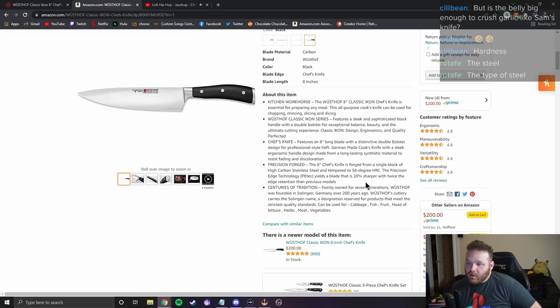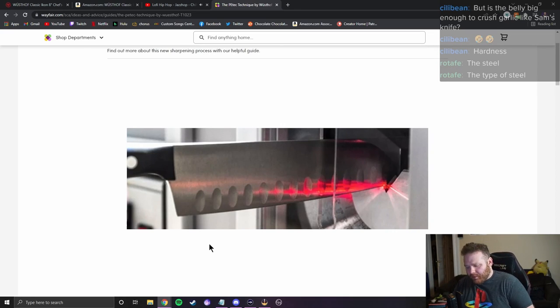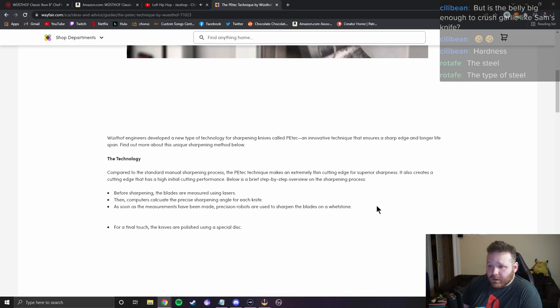The precision edge technology — P-tech — 'yields a blade that is 20% sharper with twice the edge retention than previous models.' That sounds like bull. 'The P-tech technique makes an extremely thin cutting edge. Before sharpening, the blades are measured using lasers, then computers calculate the precise sharpening angle, and precision robots sharpen the blades on a whetstone.' If anybody knows more about this and wants to tell me it isn't bull, I'm all ears — but this just sounds like they figured out how to sharpen their knives with robots and put a nice sticker on it.